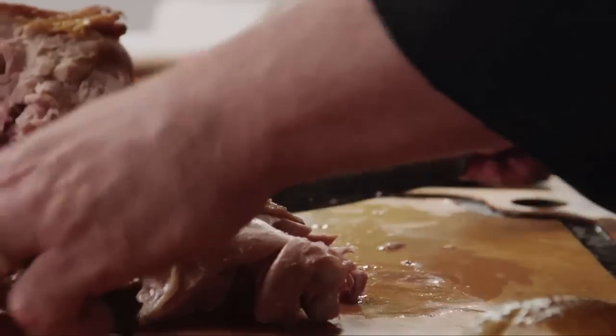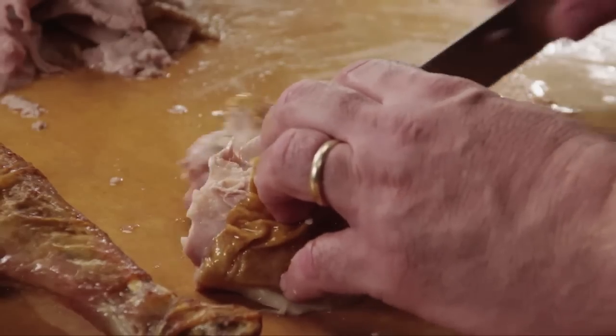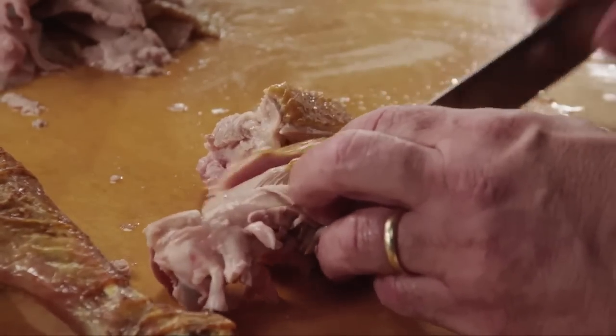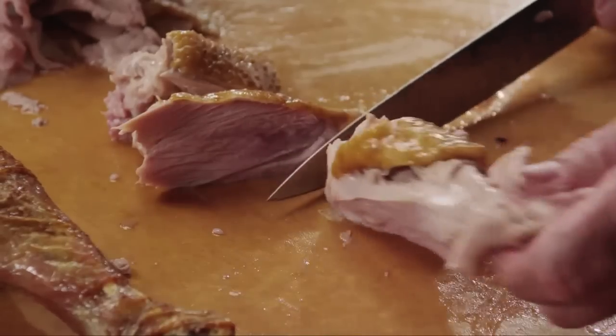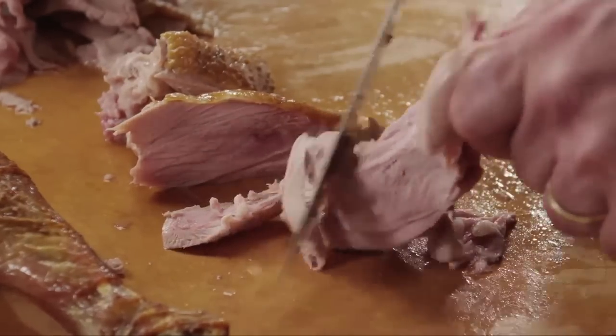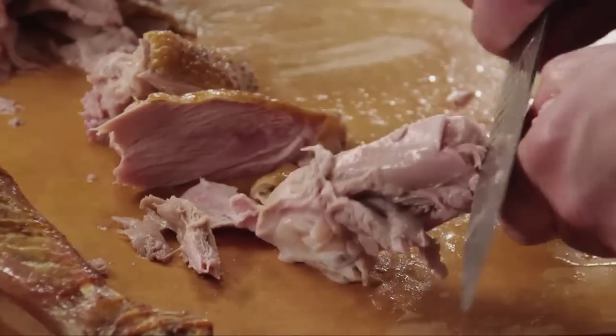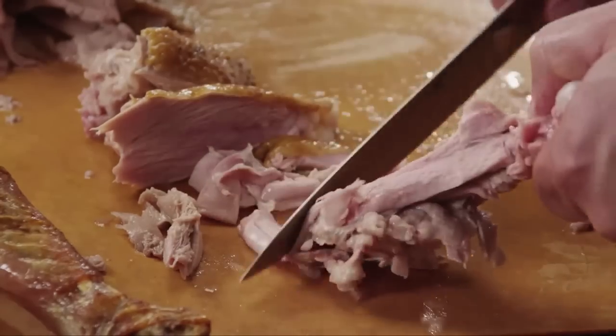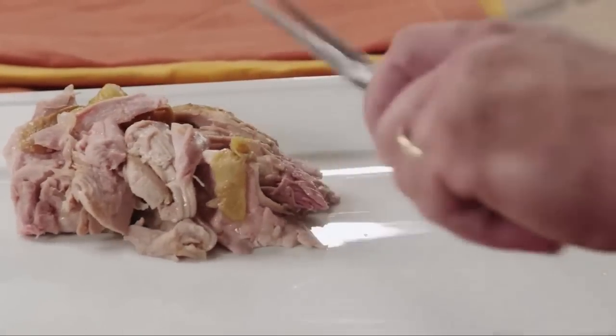I'm going to start right here. I'm just going to slice down this side of the bone, then slice down the other side of the bone. Flip the bone like this, and we'll take the rest of the meat right off the bone. Clean that up nice, and this meat we're going to put right on our serving platter.